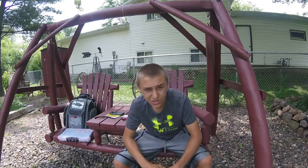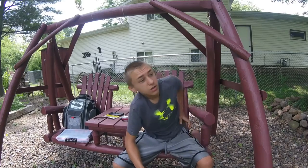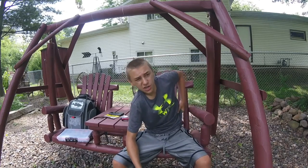Hey guys and welcome back to Living for the Outdoors. Today I'm going to be doing a video on how I Wacky Rig. I hope you guys enjoy this video.